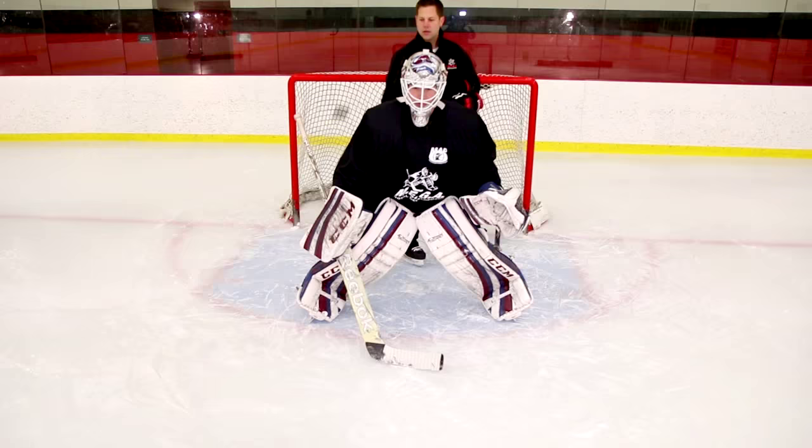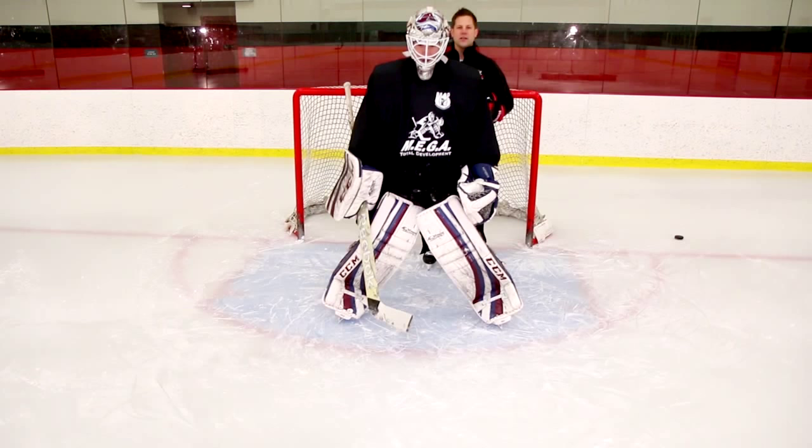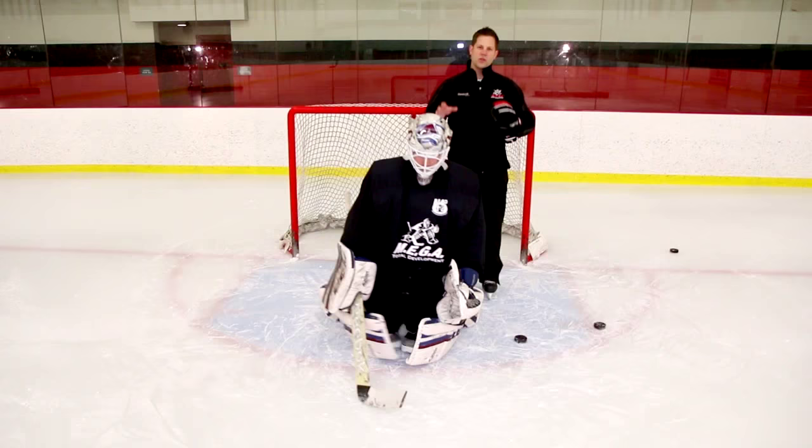Good. Finding all fours, getting to it quickly, corralling it. Good. And now let's try a couple where he's down in his butterfly already. Good. A very simple drill that's really focusing on that quality technique in gathering the puck and getting that whistle.